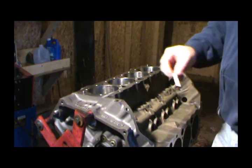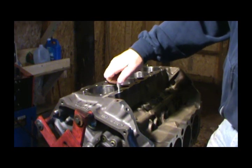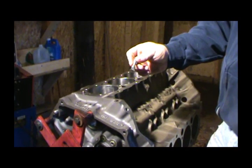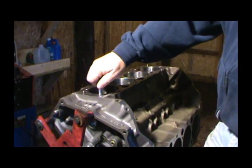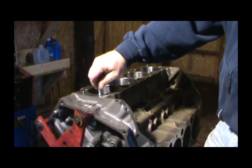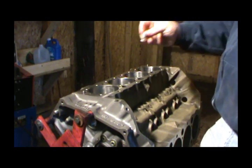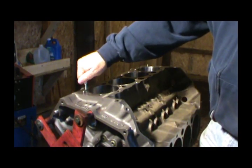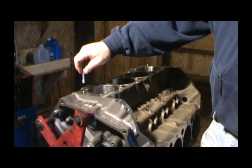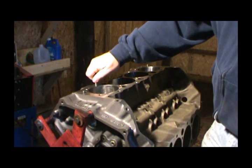Now if it was a tap, you couldn't do this by hand. This is basically a bolt with slots cut into the threads that catch any trash, dirt, or rust. So you could probably do the same thing with an old head bolt if you cut a couple of grooves into the threads. I'm going to do this with every head bolt hole — every hole that a bolt goes into on this block, I'm going to chase that thread down.